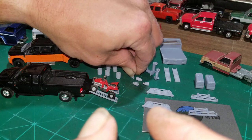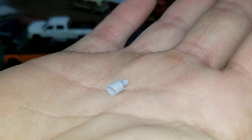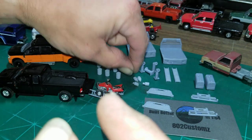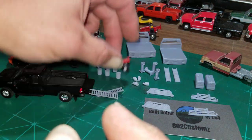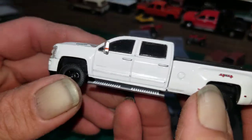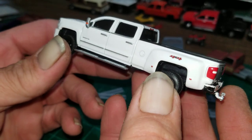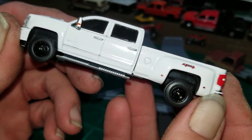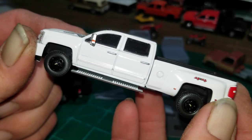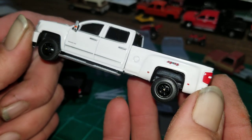We also got some diesel exhaust tips — first time ever using those, so I'm excited. I'm going to build my first diesel truck and use this 3500 Chevy Duramax — that ought to be a good first diesel build. I'm probably going to do something with those wheels and tires. Don't expect me to put on those big gaudy rims because I hate those, but we'll make it look good.